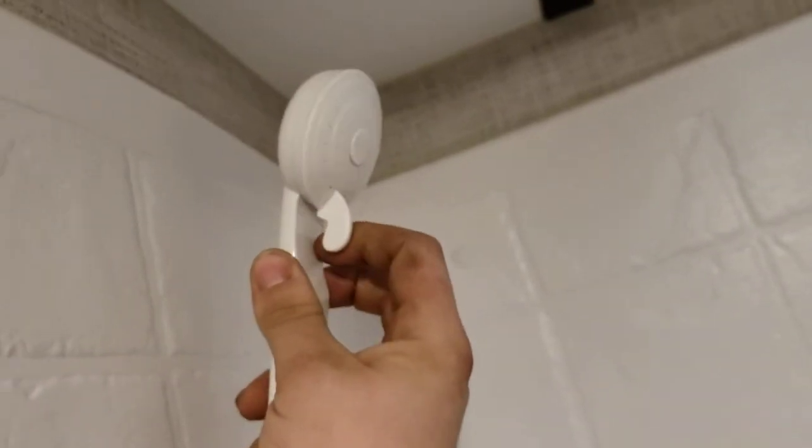Bathtub — hot and cold, turn one or both on. Pull up here to divert water to the shower head. You can also turn it on and off at the shower head itself. Very simple — not a whole lot going on in the bathroom. There's a nice amount of storage in here though.